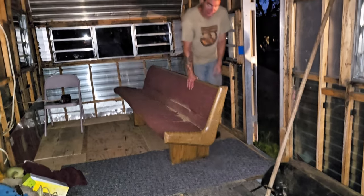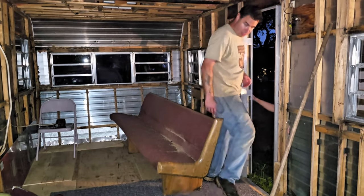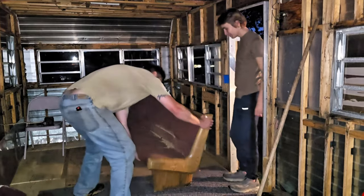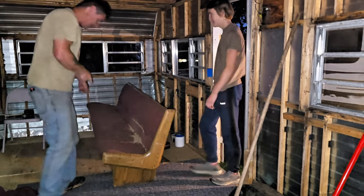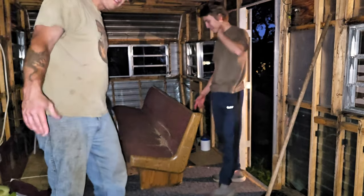Stepping on something, can't see nothing because it's dark. This definitely needs some lights in here. No sitting on this — it'll just roll backwards. But that's it for tonight.